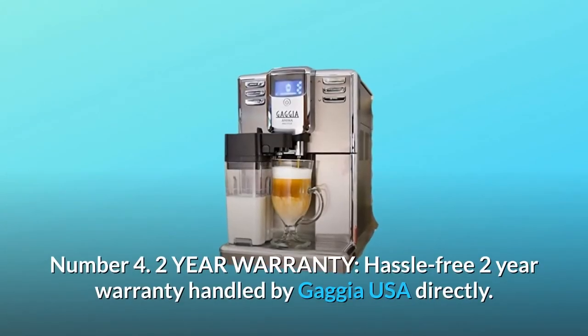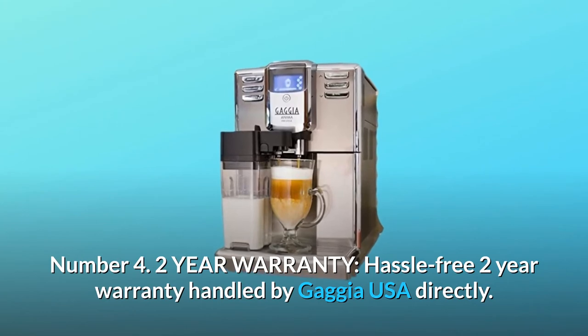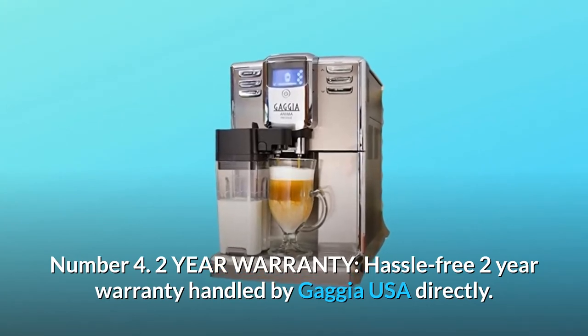Number 4: Two-year warranty. Hassle-free 2-year warranty handled by Gaggia USA directly.